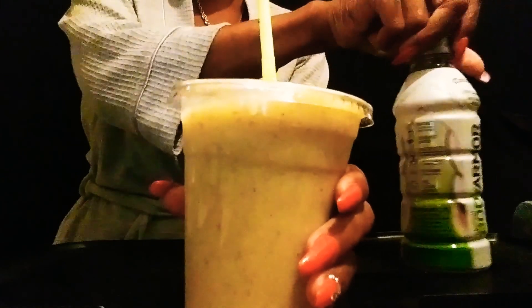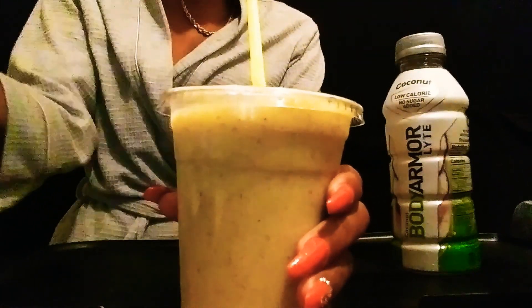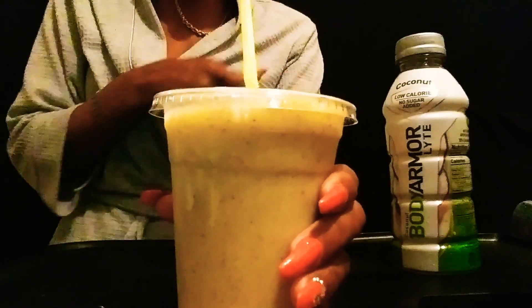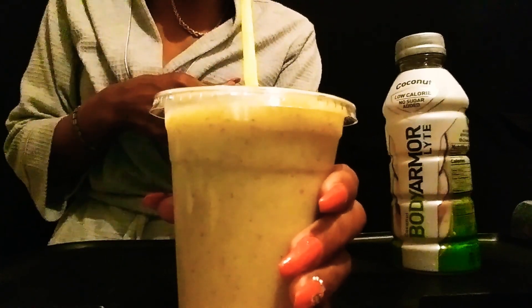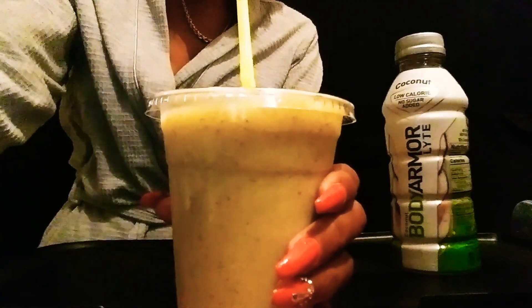All right y'all, so y'all can see this Body Armor water — this is the coconut kind. I really like this water, I suggest you guys try it. This is not a sponsored video. Until next time y'all, bye! Have a good morning. Bye.